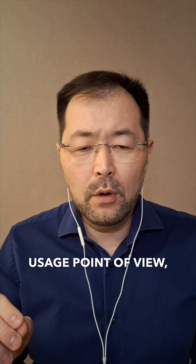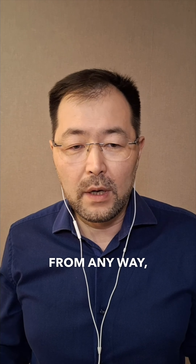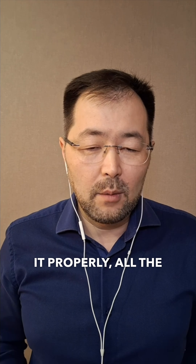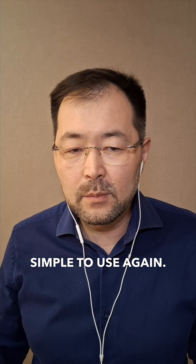So from the usage point of view, this is the most easy to understand technology, but also easy to apply. We have users from basically a child — you can teach a child how to use it properly — all the way to 90-year-old women, men, all across there, all ages. So it's very simple to use.